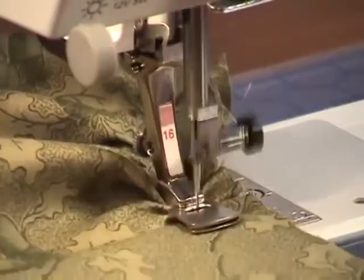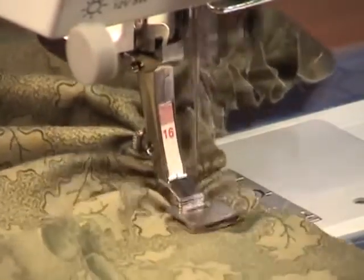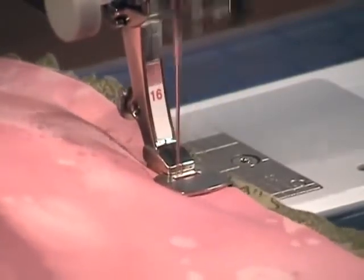Gathering foot number 16 will gather medium to lightweight fabrics simply by sewing a line of straight stitching. You can also attach the gathered piece of fabric to a straight piece of fabric while you're gathering, so it's all one operation.